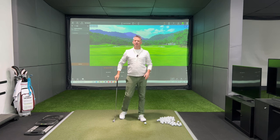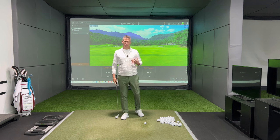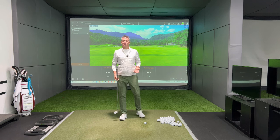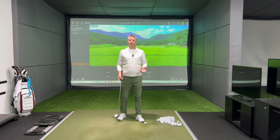Welcome back to the channel. Today I'm going to talk to you about shoulder playing, shoulder pitch, how you use your shoulders — a big area, and hopefully I can scratch the surface on it today.